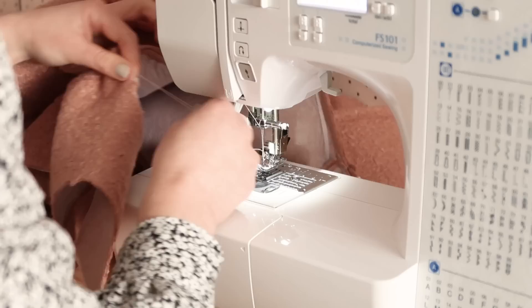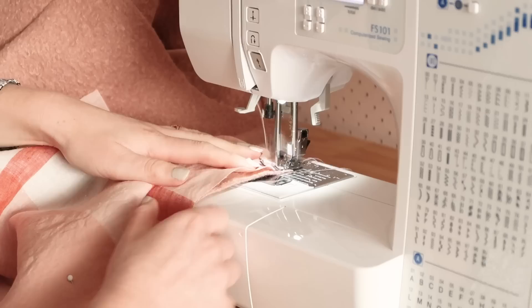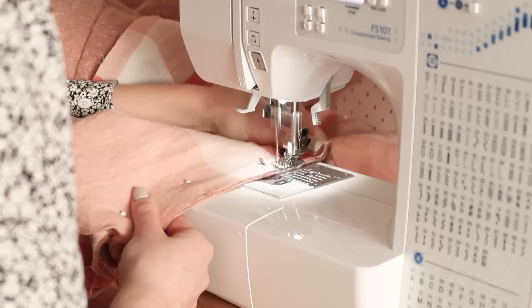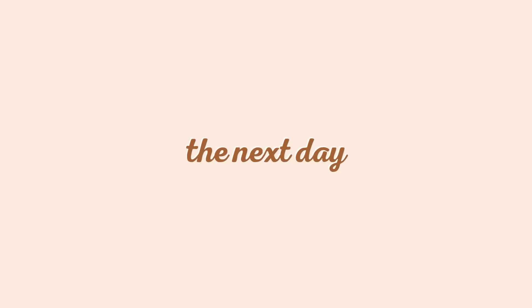The last little bit I did for the day was to just stitch the front lining onto the front of the coat. According to the instructions I was already halfway through the project, which I thought was a great place to stop for the day.